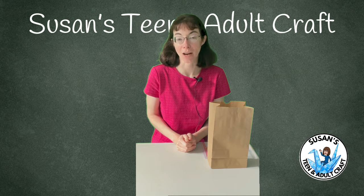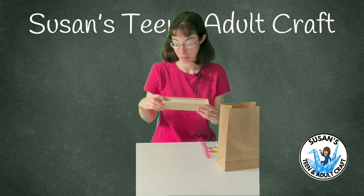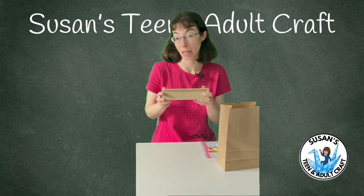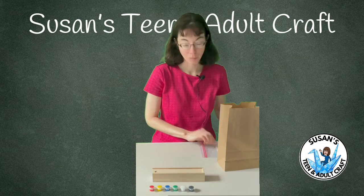Hi, for this week's Teen and Adult Craft, we'll be decorating pencil boxes. So in your kit, you will find your wooden box, and it opens, and you can store pencils or pens or paintbrushes or other trinkets, and you'll also find your paints and your brush.